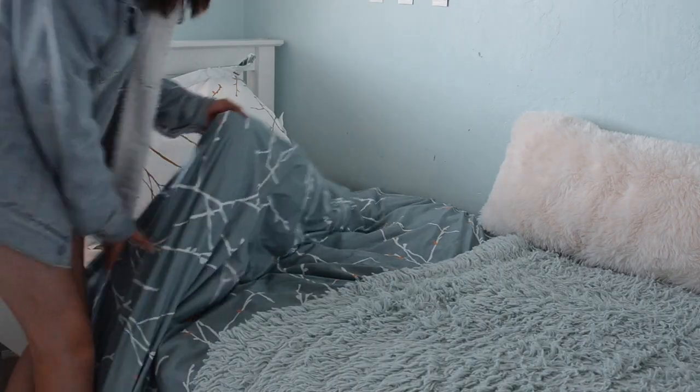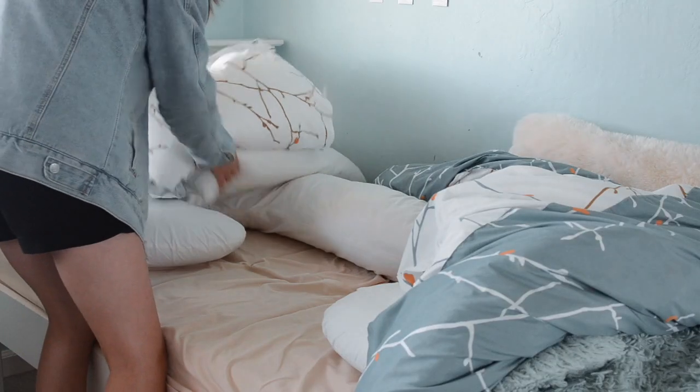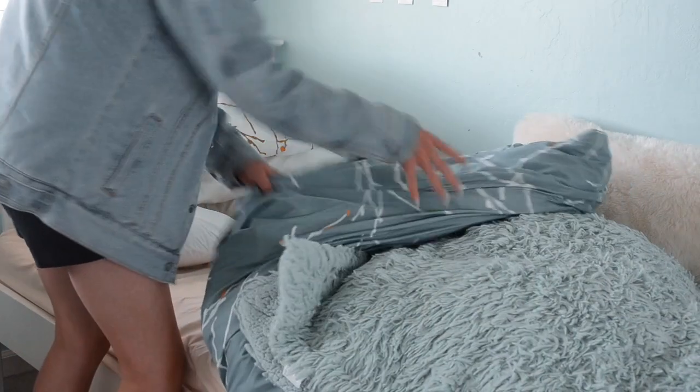My first life hack is a body pillow. I recommend this so much — it's really helpful, especially for your first month in a back brace. I think that's really what helped me fall asleep. A body pillow is basically just a really long pillow for your whole body, mostly used for pregnant women, but really helpful for back braces.